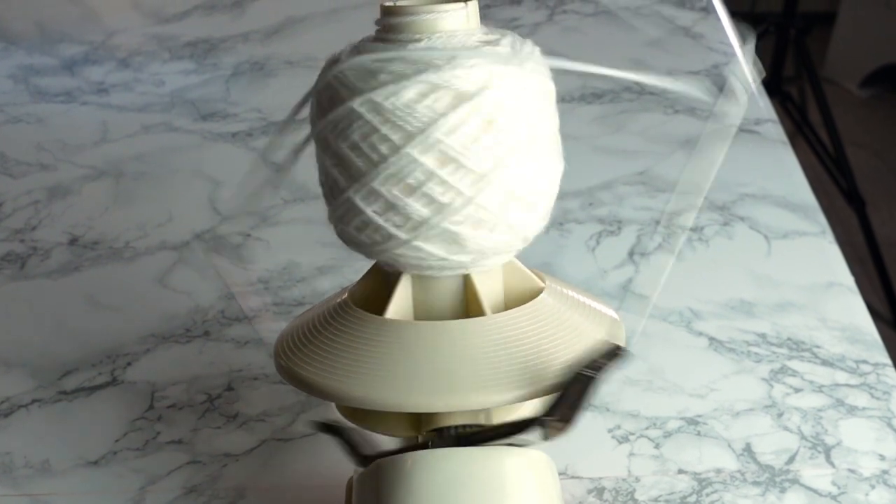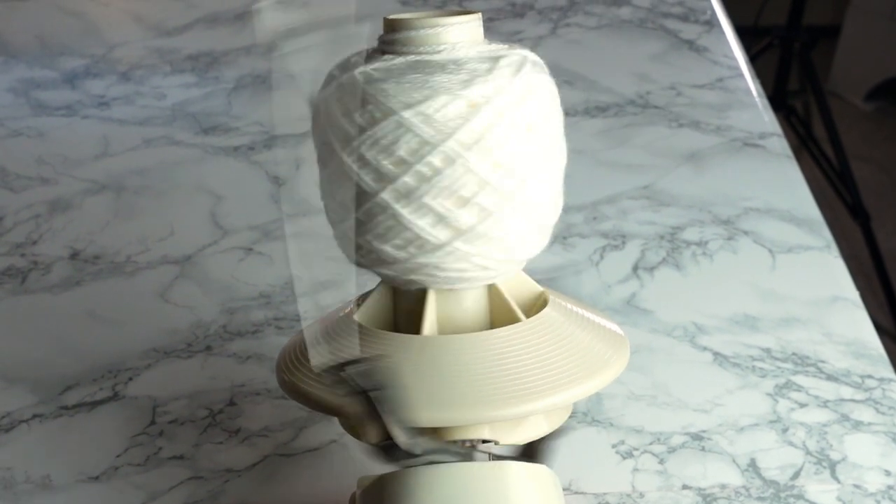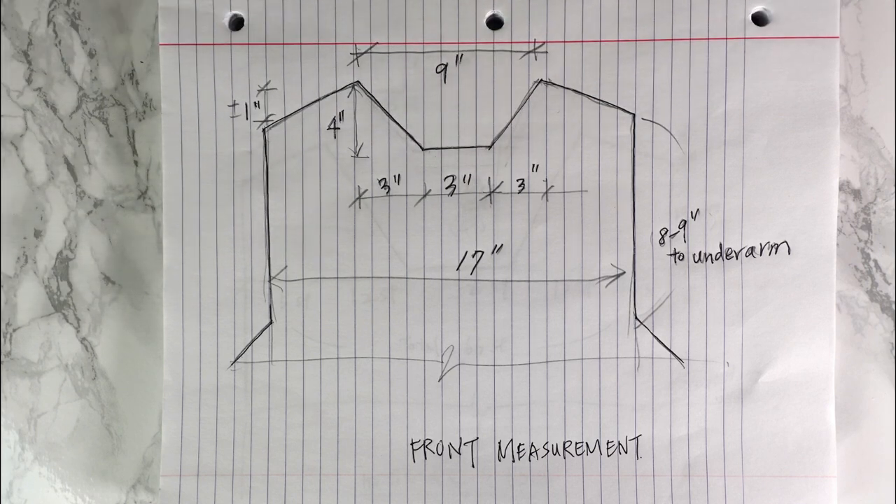So how do you design your own neckline? It's really not that difficult. First, I take some measurements and draw them down. The width I have is nine inches, the depth from the neck down is four inches, and I divide it into three parts — three, three, and three inches. For the shoulder decrease I have about one inch height, and you can adjust that up or down. All the measurements can be personalized because we are going to create our own chart.